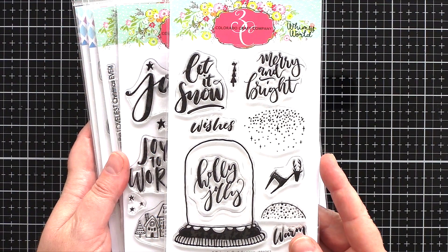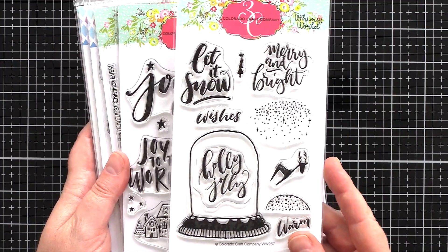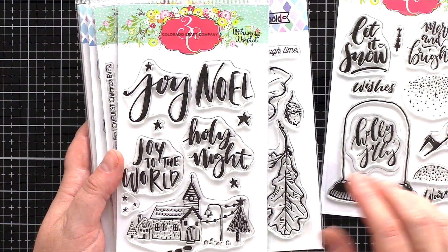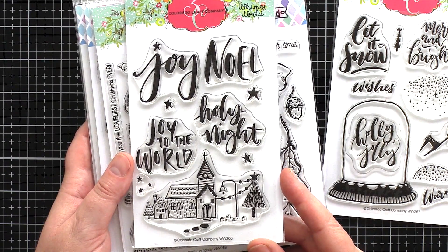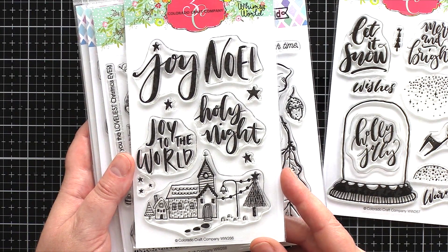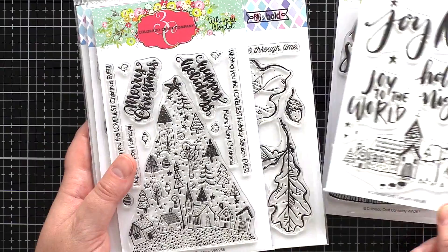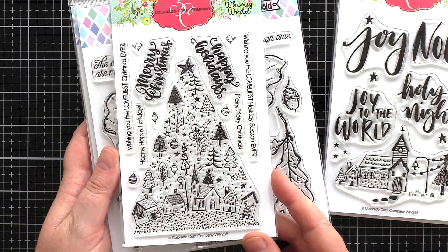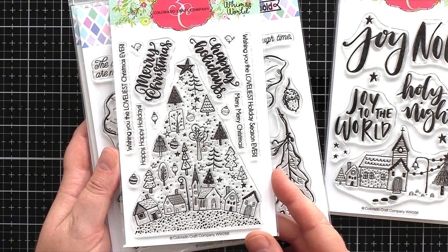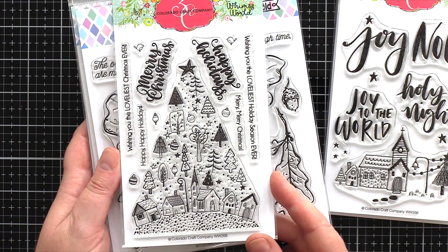Three of the new sets start with a new line of Colorado Crafts entitled Whimsy World, that have fabulous handwritten fonts combined with simple whimsical illustrations. The three sets are Let It Snow, based on a snow globe theme, Noelle with a lovely snowy village, and Tree Town with lots of smaller images making up the shape of a tree.